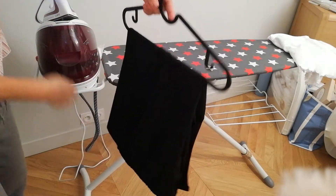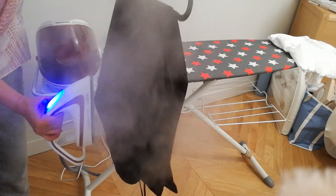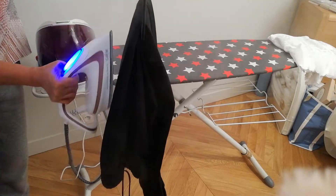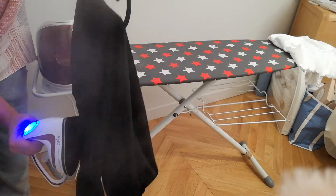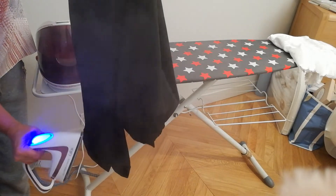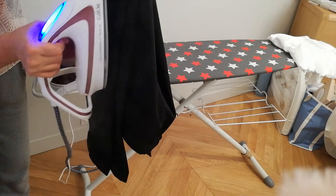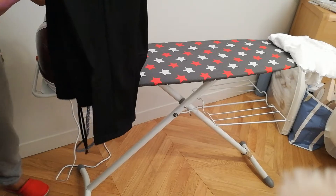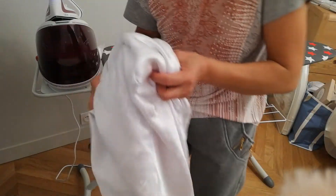There, see, like this. So this is the technique of how you iron delicate ones — also this one, the same.